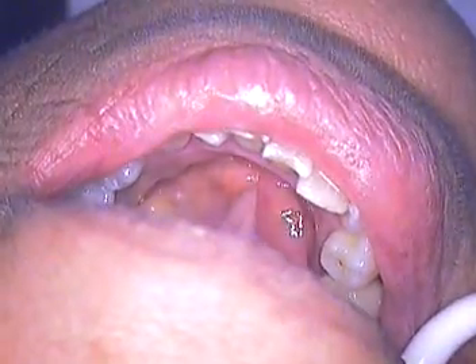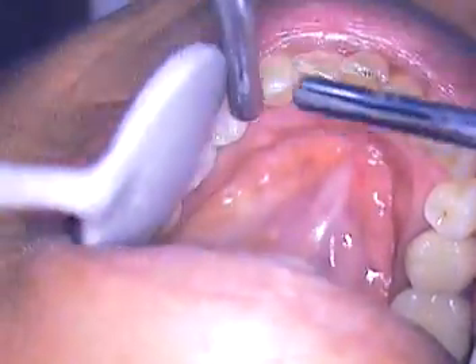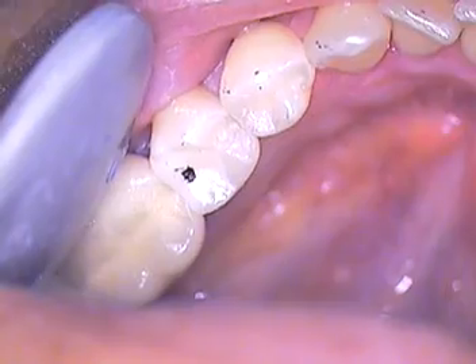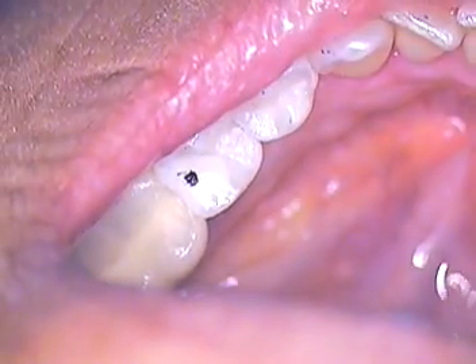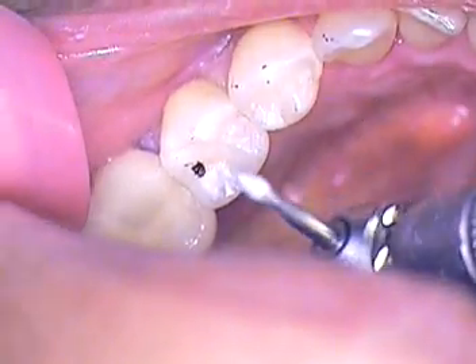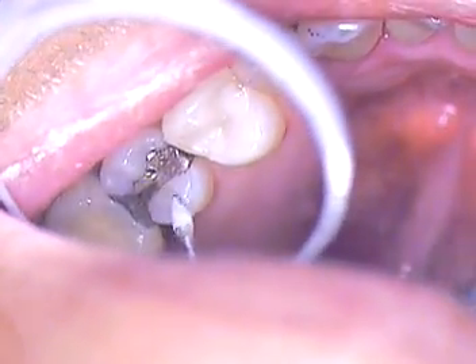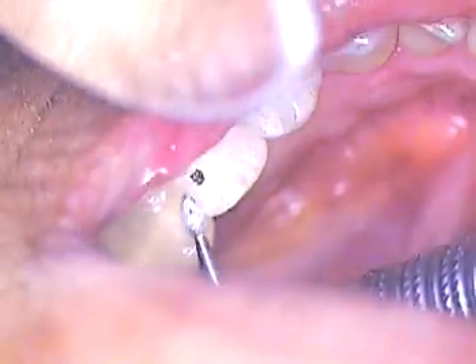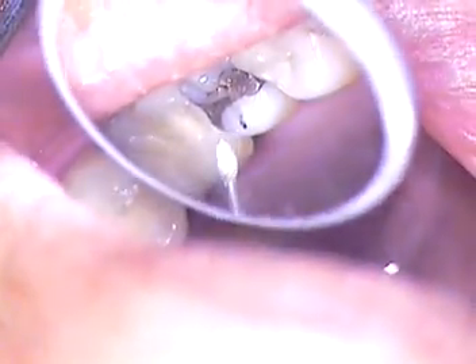We're rolling along here. First thing we'll do is just gentle tapping — we want you to tap gently three times. So there's our high spot. Notice it's not on the marginal ridge; it's actually away from that — it's in the fossa area where we want it. That's good. Now she's hitting on this cusp tip, so we may lighten this up just a hair so she doesn't get a lot of wear and tear on that area.